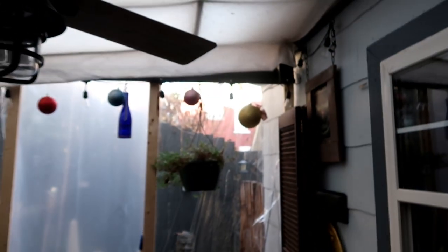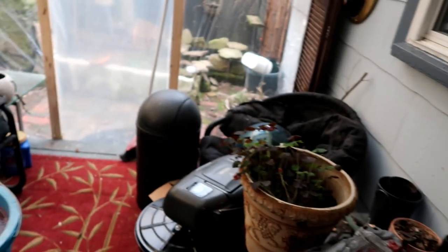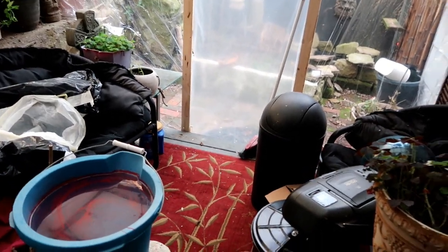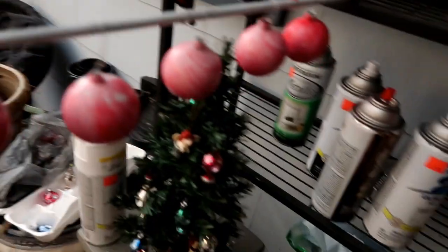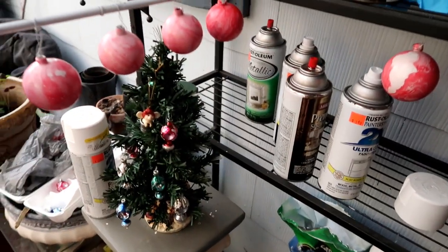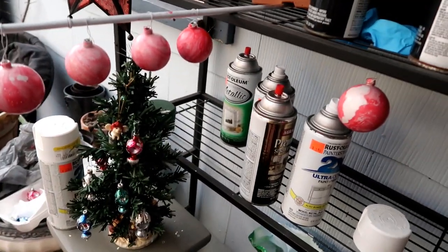It's a beautiful day out, sun's out. You can kind of see a little bit out through the plastic there. It's 67 degrees - a heat wave for December 9th, I think today is.